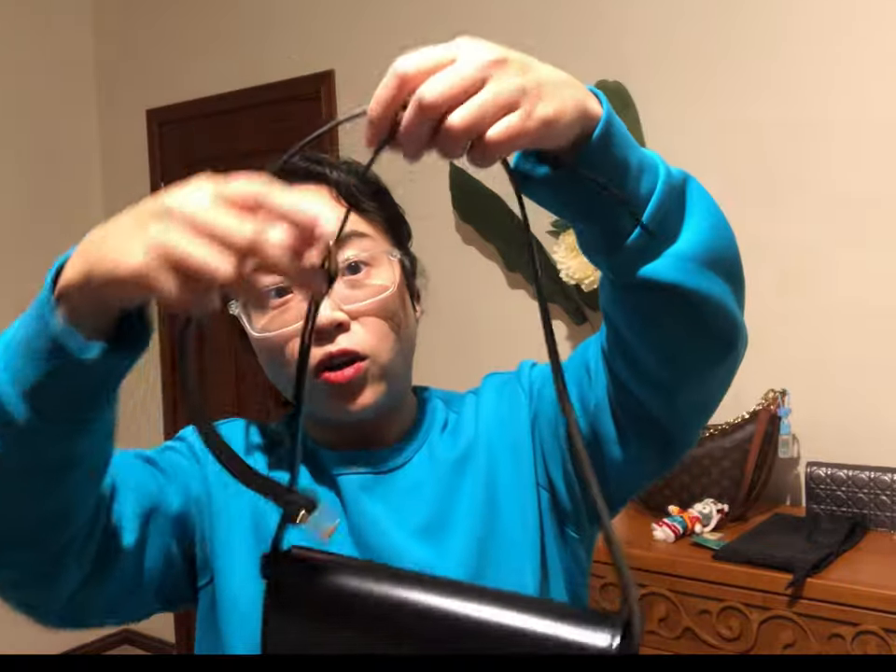I've had this bag for more than a year now. In my last review video I mentioned that I was going to buy an extension leather strap to put on, to see if it would help it become a shoulder strap — so here is the video to give you guys some idea.